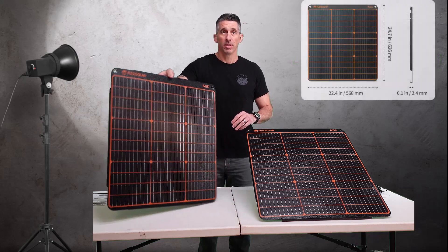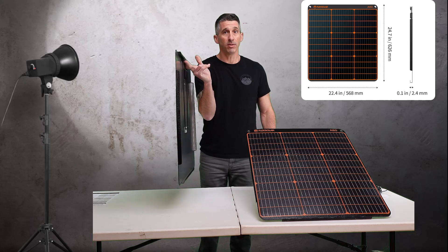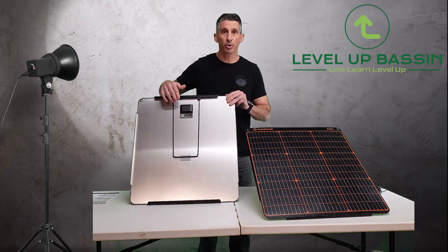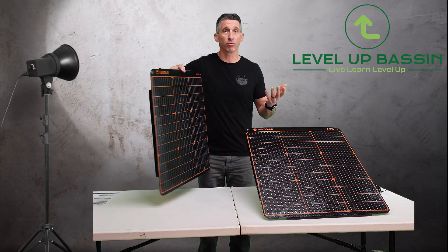They are almost paper thin — if I turn it sideways, it disappears. Holding it with just two fingers, there's no weight to this thing at all. In the back of the panel, you have a little charge controller which does everything you need it to do. So it is self-contained, all-in-one, ready to go.